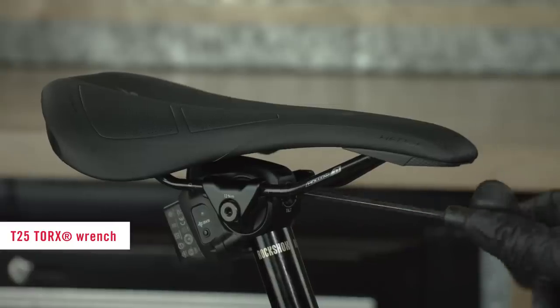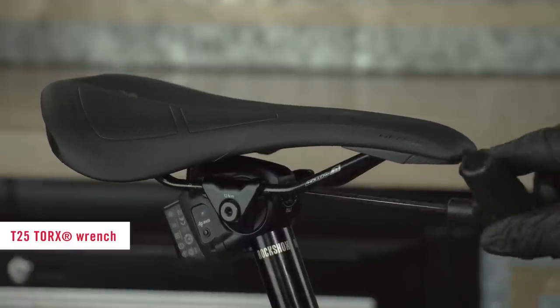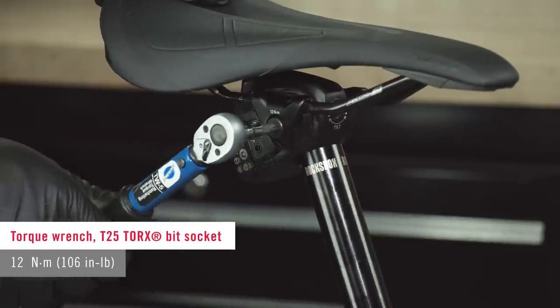Adjust the saddle tilt as needed. If the saddle does not tilt, loosen the clamp bolt until the clamps rotate freely. Tighten the saddle clamp bolt to the specified torque.